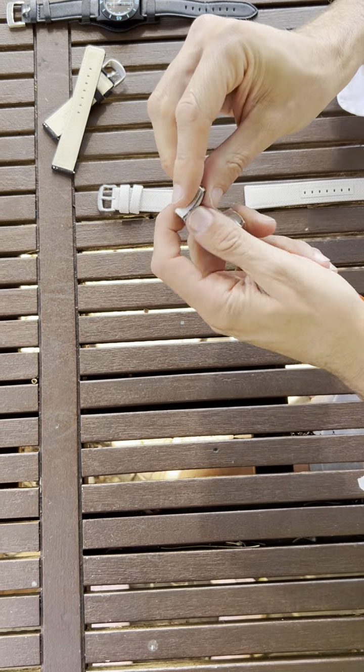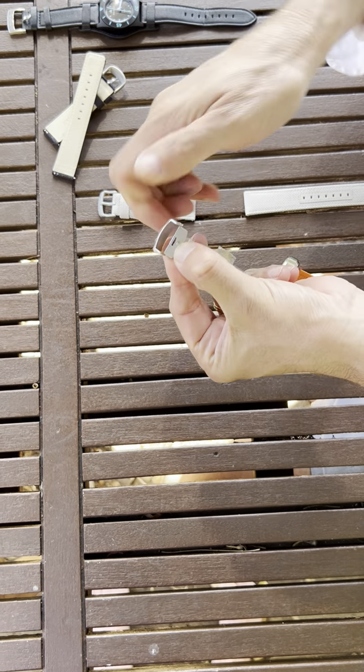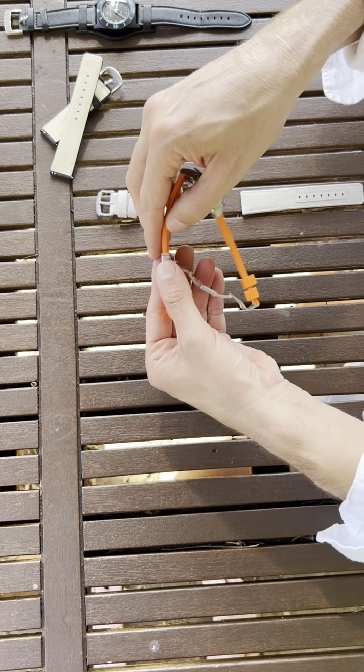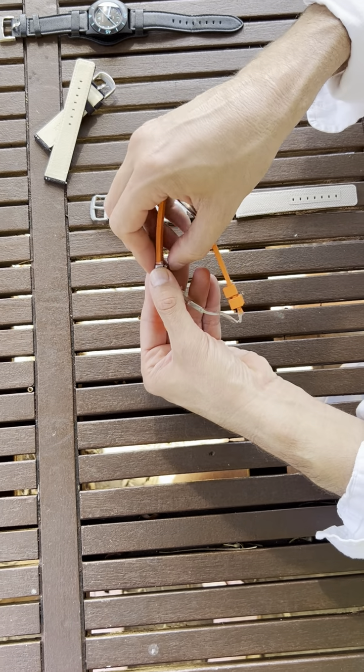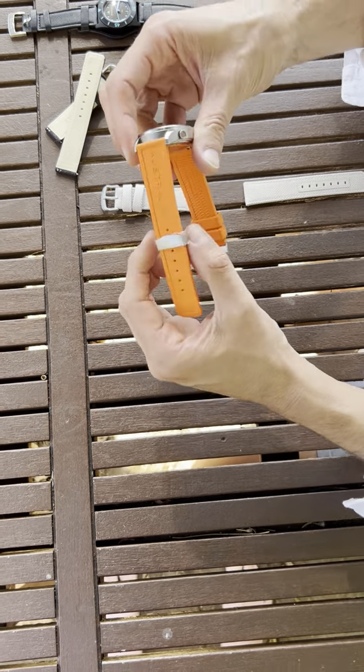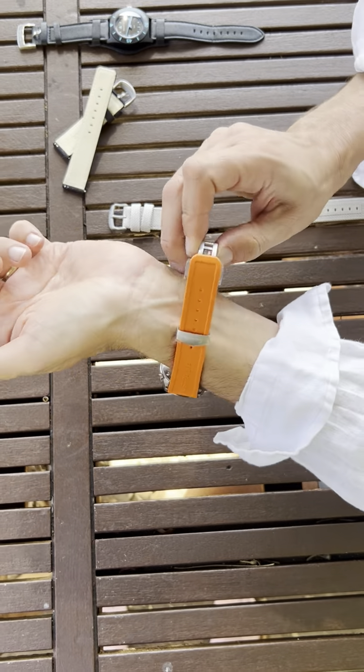Like that — put your nails underneath, open it, then select let's say the second hole, like that. I just push it back in to secure it so it doesn't move, then you put your watch on the wrist.